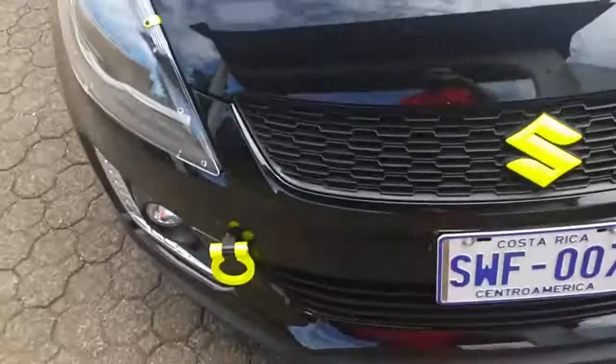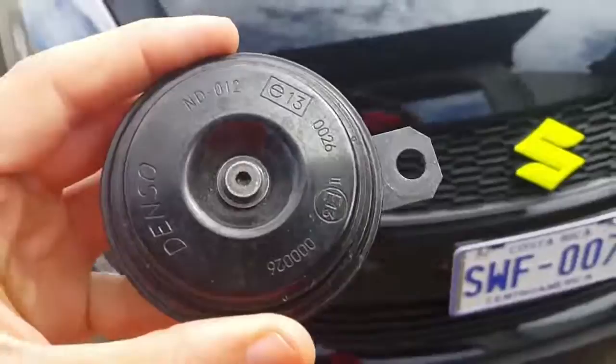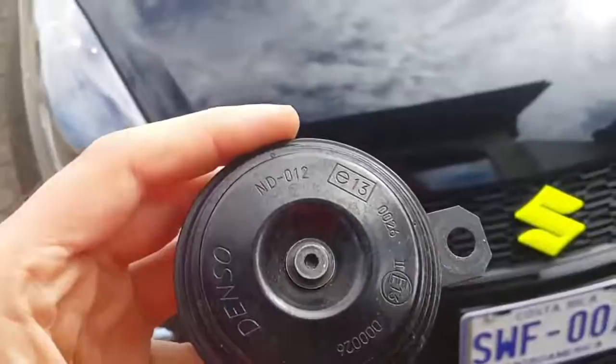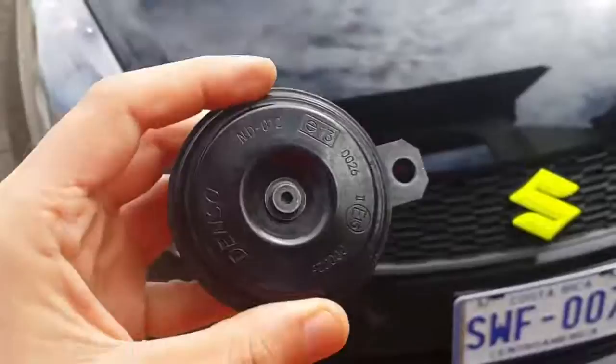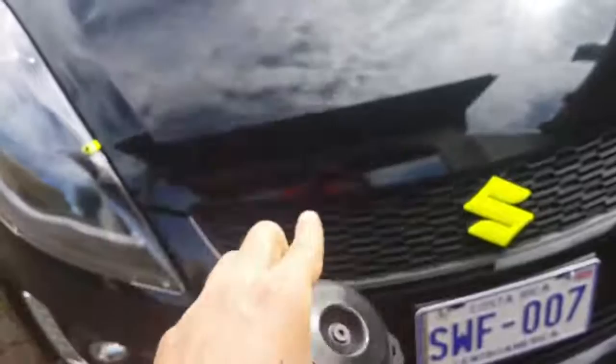One thing to take into consideration: this is the horn for the Swift. Once I decided to change it for the Grand Vitara one, I asked the electrician from the dealership and he told me I needed two — one for the high tone and one for the low tone. But surprise surprise, once we removed it, the Swift only uses one — at least this model, the third generation — and it's located right here.